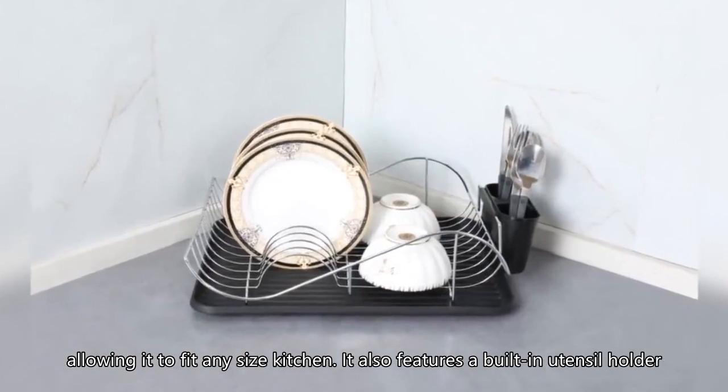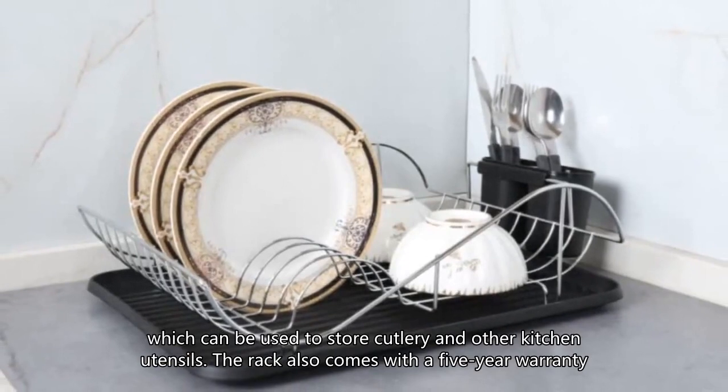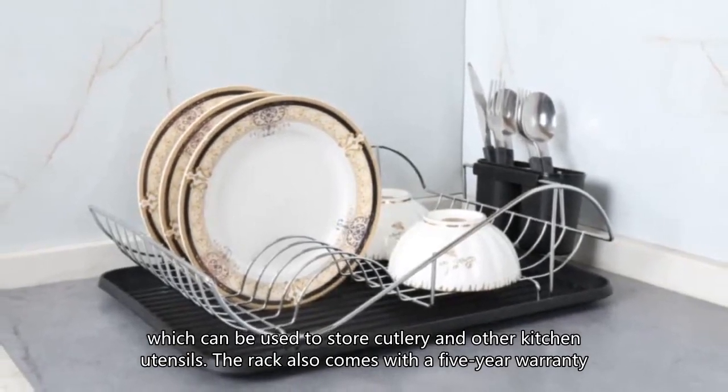It also features a built-in utensil holder, which can be used to store cutlery and other kitchen utensils. The rack also comes with a 5-year warranty.